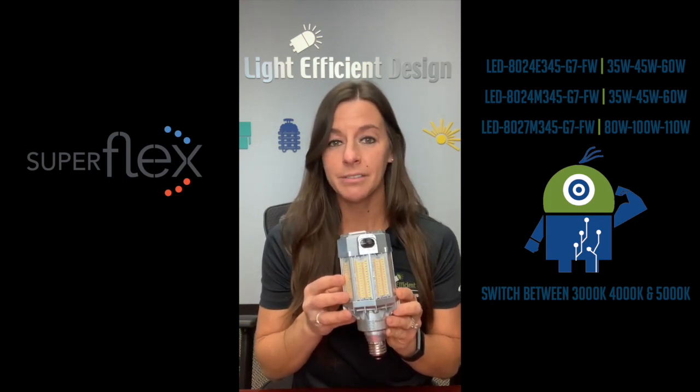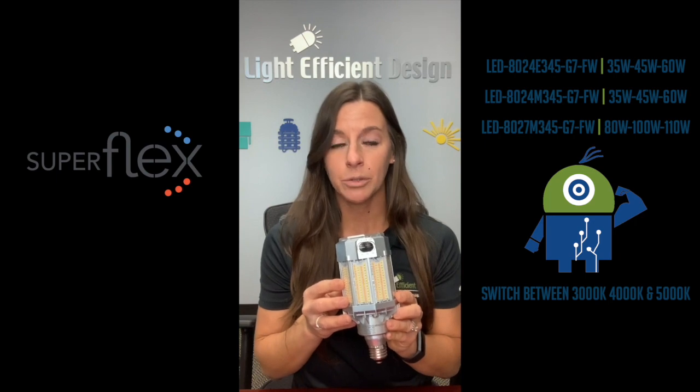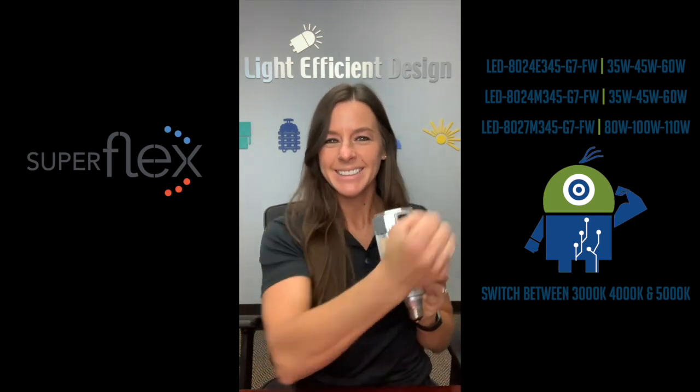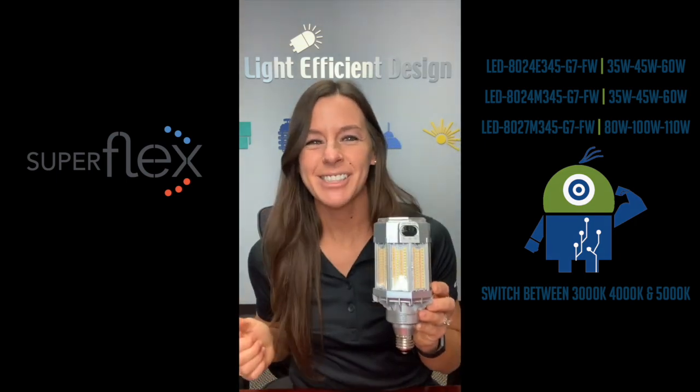120 through 277 volt with a 347 volt option for Canada, and bypass the ballast with active cooling. Who's ready to Superflex with me? Have a super day.